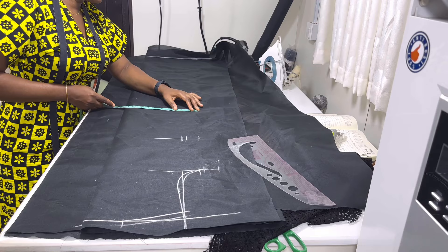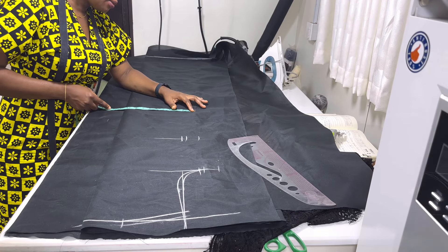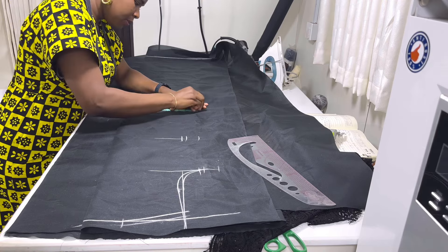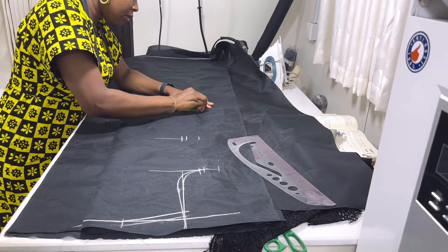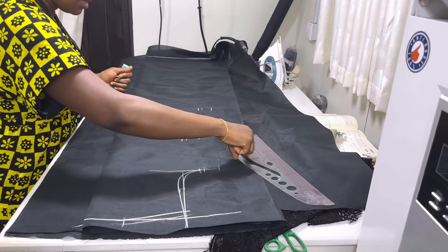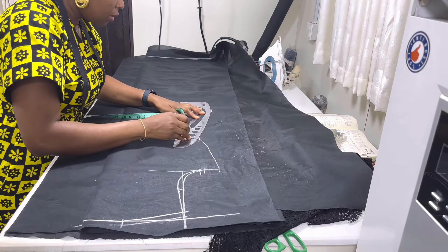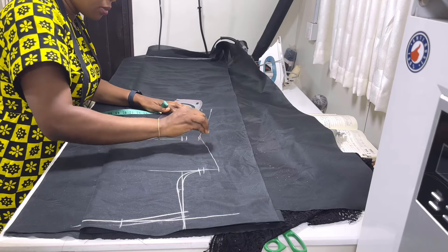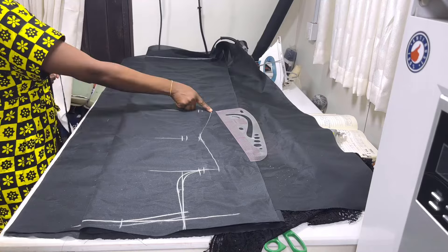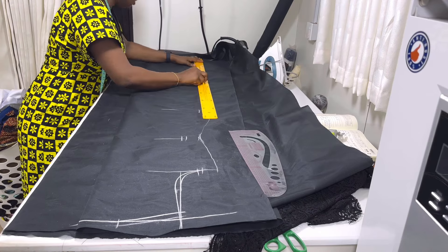Then you come to the hip line — put the hip circumference divided by four. The hip circumference is 43 divided by four, let's say 44 divided by four, that will be 11. Then you put your ease of half inch, then your seam allowance. Then you connect these points together. From the hip line, you're just going to roll straight down to the hemline.